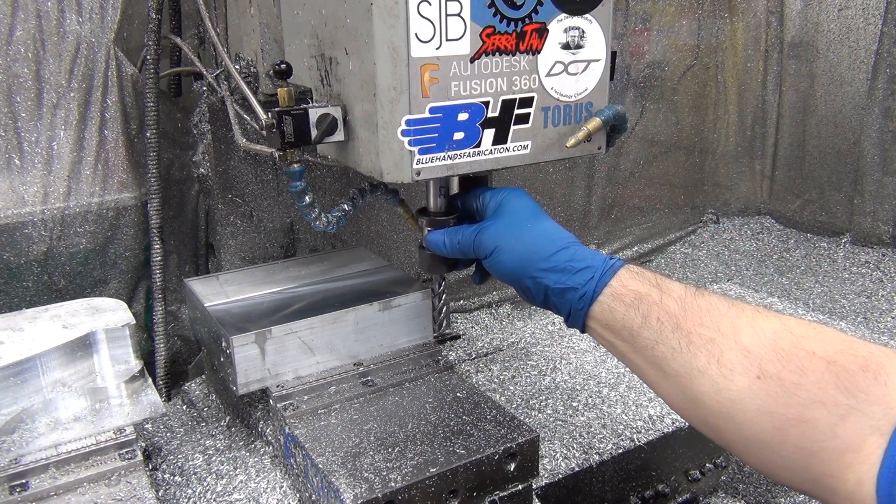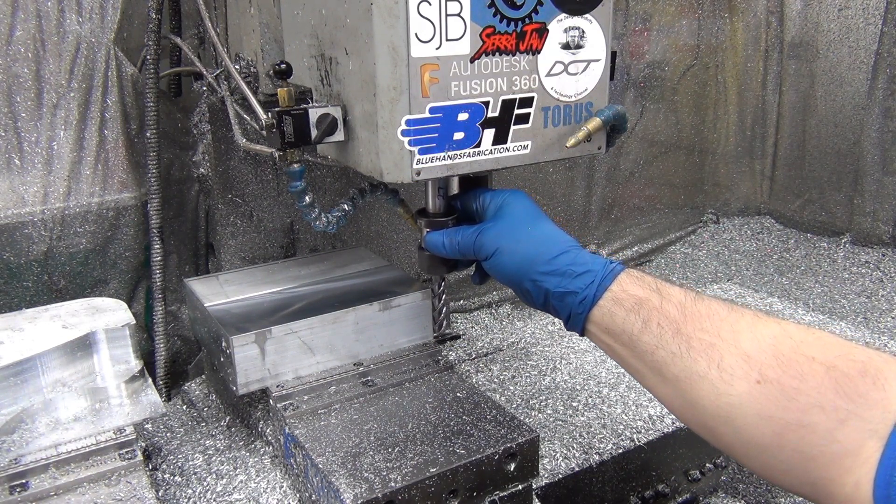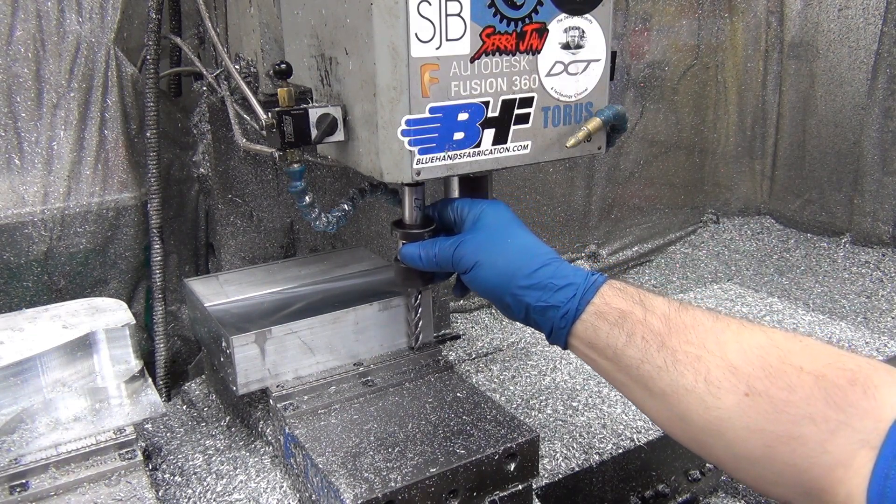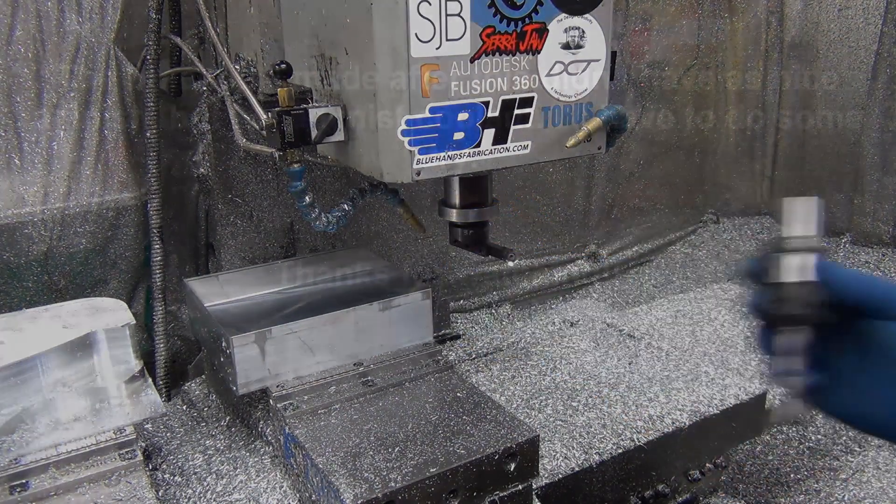I kind of doubt it. My tolerances aren't tight enough for that to matter. The question is, will I have chatter and issues like that more so on the next one?